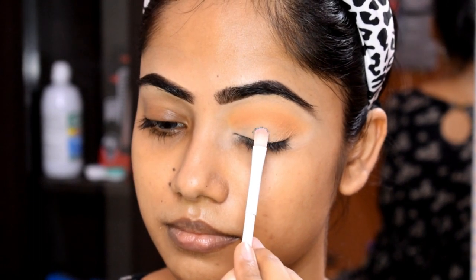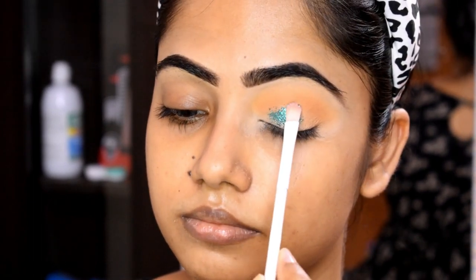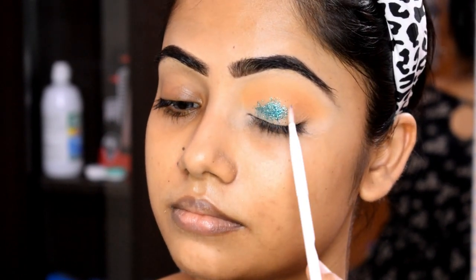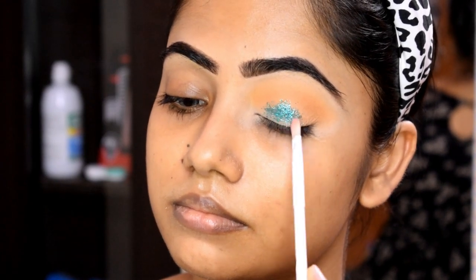Next is the glitter palette. I will apply this using a Wet and Wild brush. This brush works as a dry and damp brush, so if you use the glitter with this brush, it will be very easily applied and long lasting.